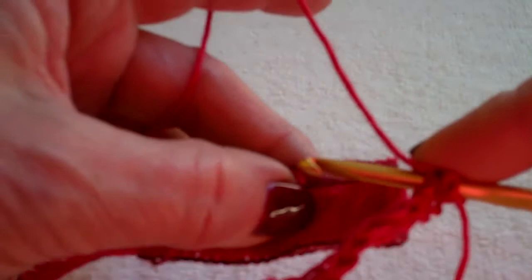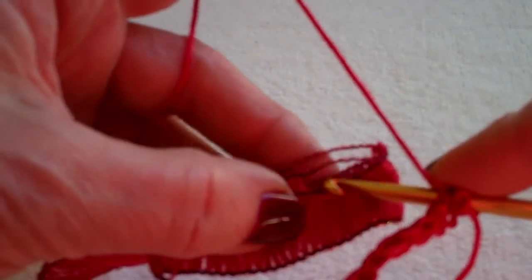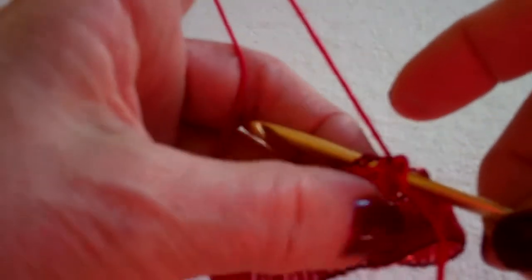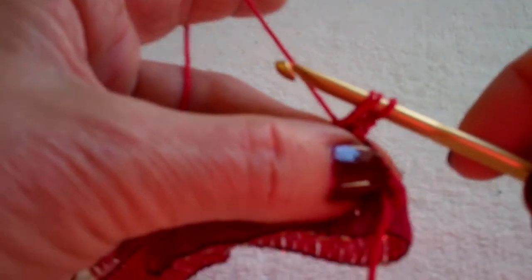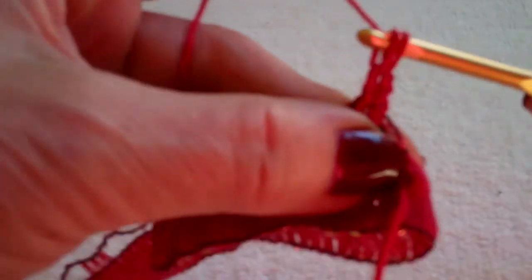I pick up my ribbon and I carry it along the back. I'm going through that first loop, and in this case it's double loops because we're beginning. Yarn over, pull it through, and now I just make a regular double crochet.